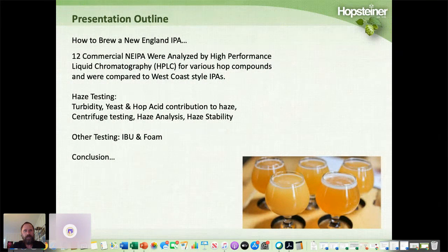In this presentation, I'm going to briefly cover how to brew a New England style IPA. We analyzed 12 different beers with high performance liquid chromatography to look at various hop compounds, and we compared the results to our database for West Coast style IPAs. We also did turbidity testing, yeast counts, hop acid contribution to haze, centrifuging tests, haze stability testing, IBU measurement, and foam measurement.